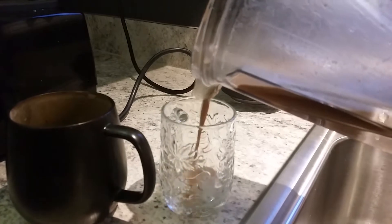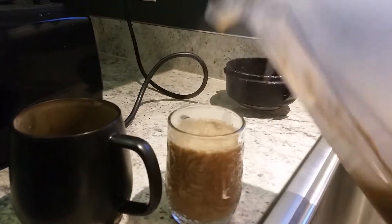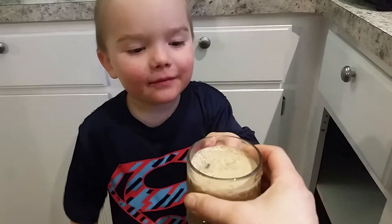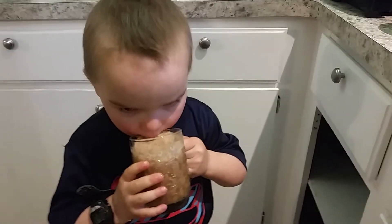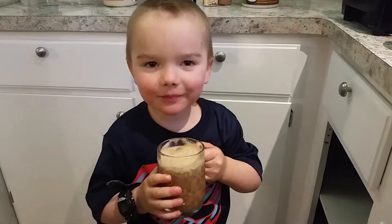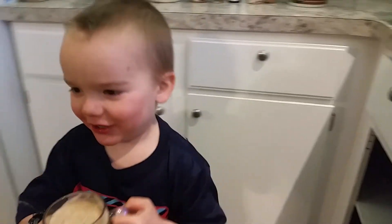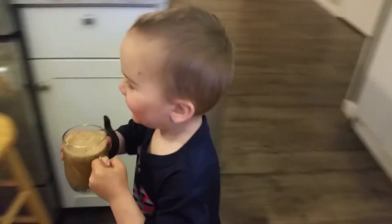The bowl is so sweet... Is it good? Do you want to keep drinking it?